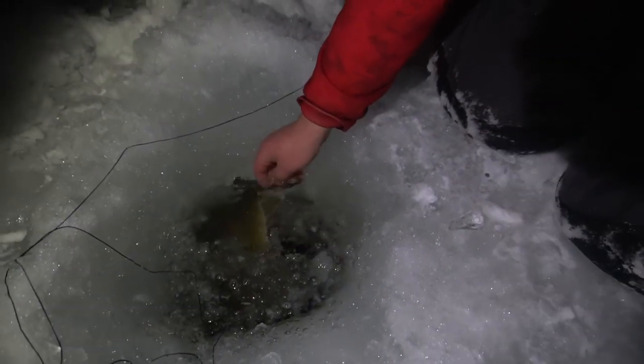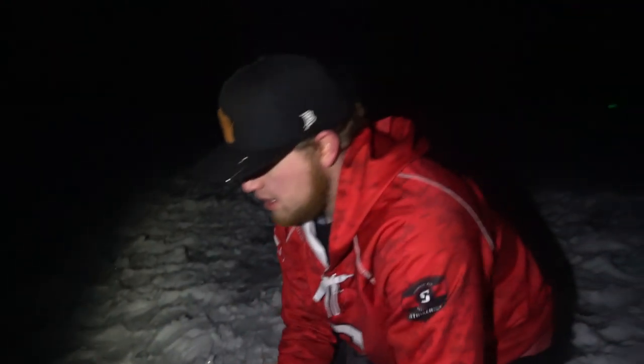There he goes. Awesome. That is gorgeous. Beautiful fish. Awesome way to start 2020, guys — it is New Year's Day. We're out here, we got two flags, and first one is a beautiful slot walleye. Hopefully we get some more flags here soon. We're going to get this tip-up back into the water and head back into the shack where it's warm.